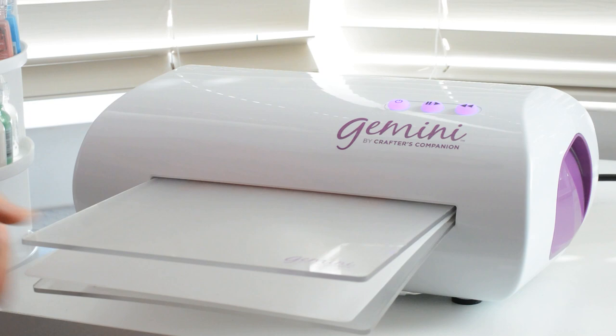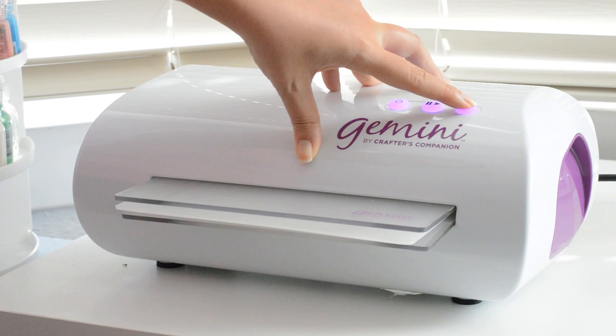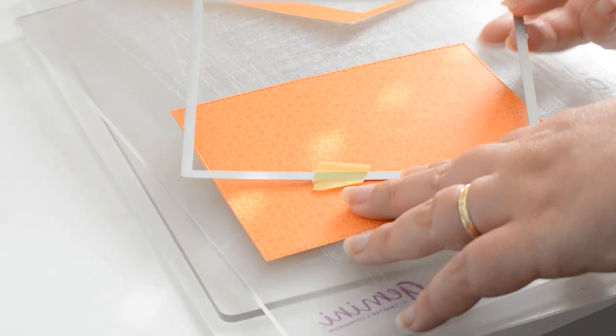And if that doesn't work at the first pass, rather than adding more layers, I will just run everything through my die cutting machine again and that usually fixes the problem.